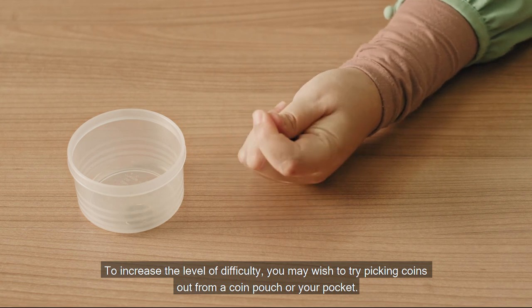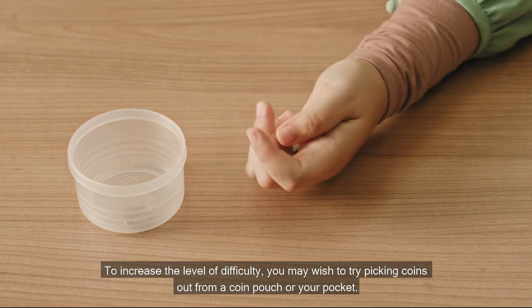To increase the level of difficulty, you may wish to try picking coins out from a coin pouch or your pocket.